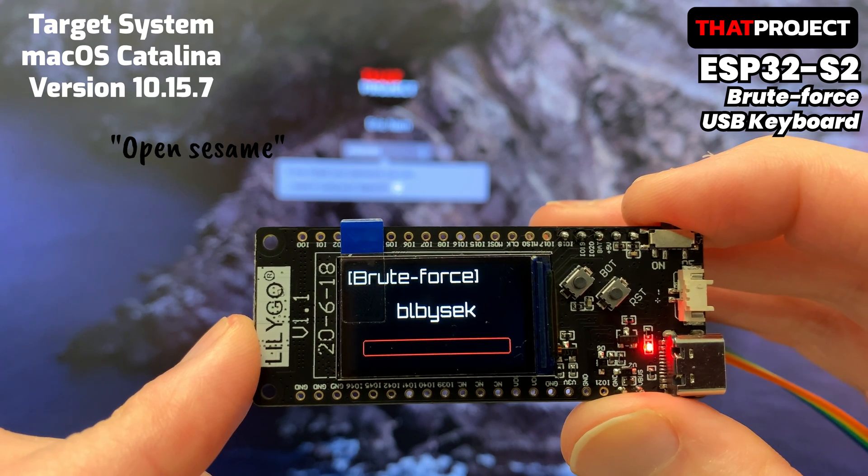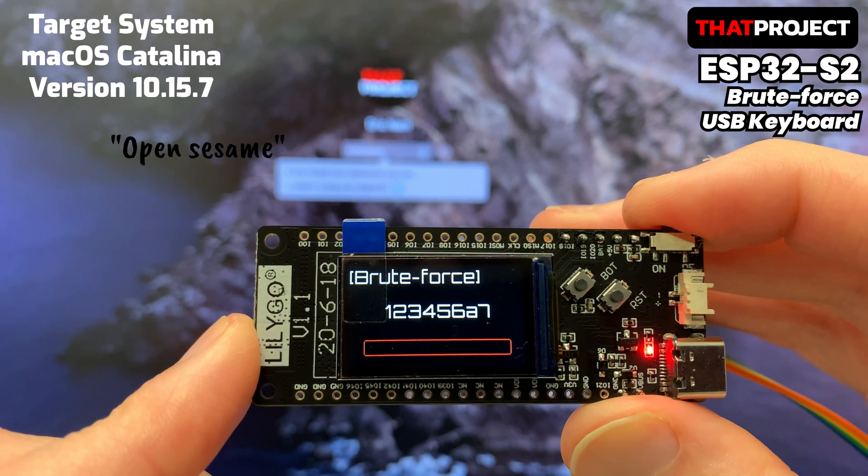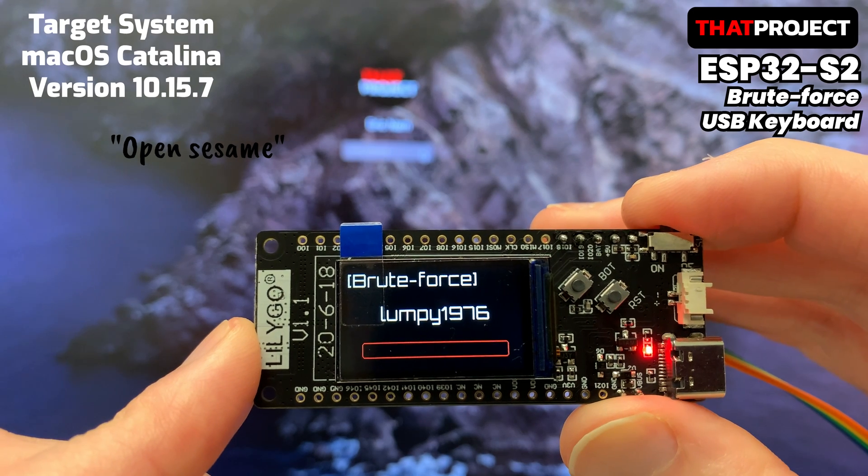Conversely, there are still many systems that are vulnerable to brute force attacks. Parts of old systems and BIOS are still possible targets.